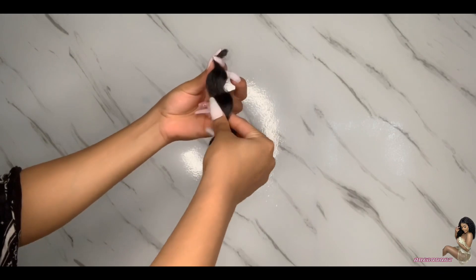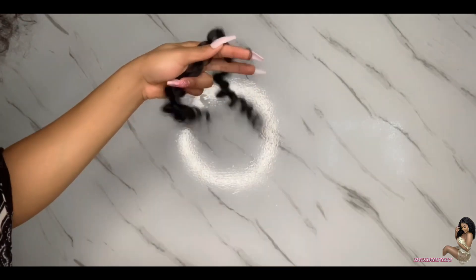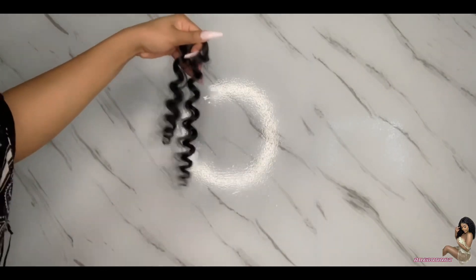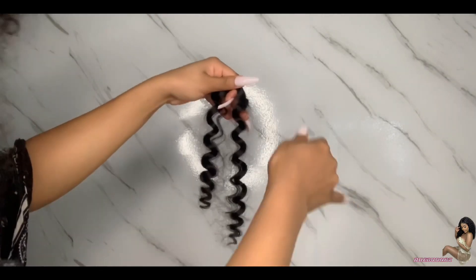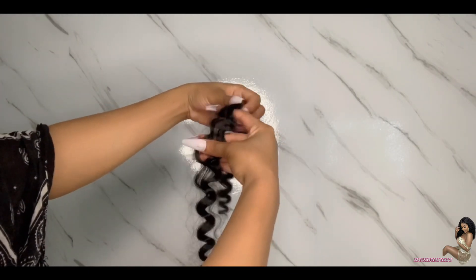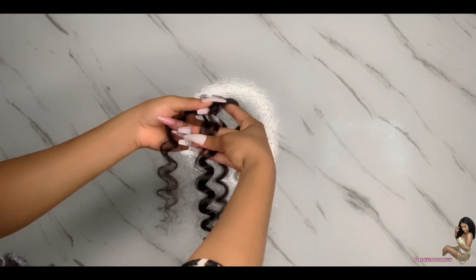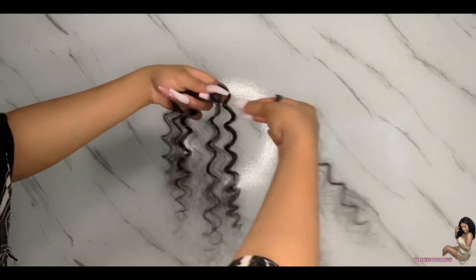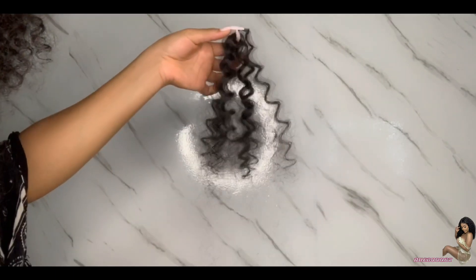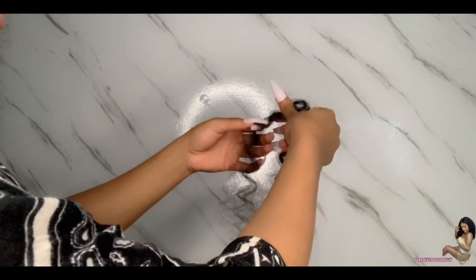Now I'm just showing you guys how to separate one of the little bundle curls. You're just going to part it in half, then get rid of the little frizzy hairs because it's going to make your hair a little messy. Take your time — I'm kind of pulling it so the curls can separate on their own. You can make them as big or as small as you want. The smaller they are, the thicker and fluffier your hair would appear.